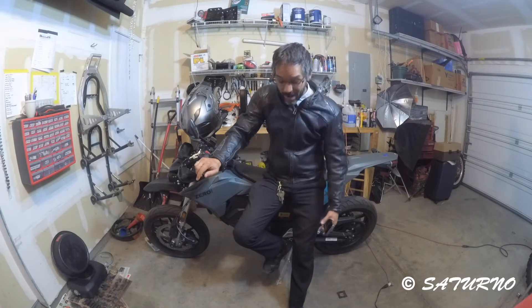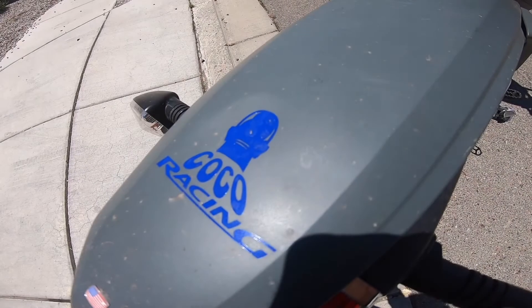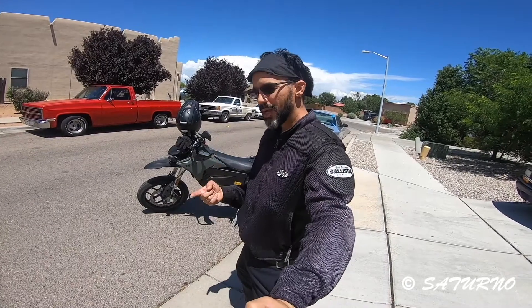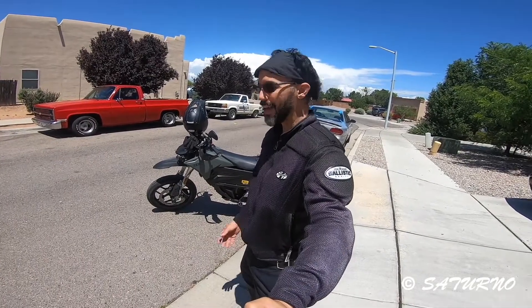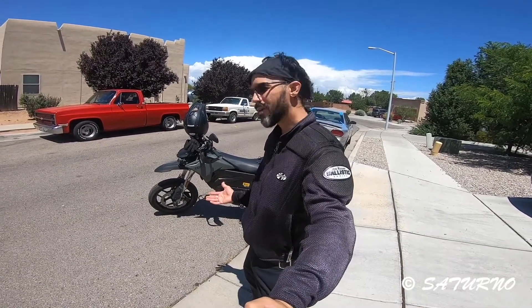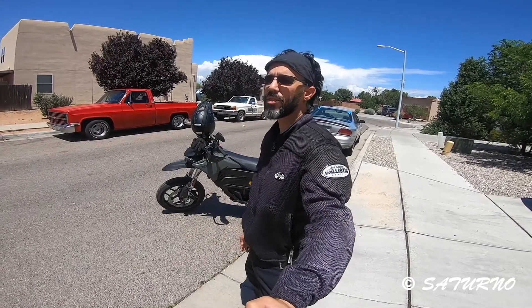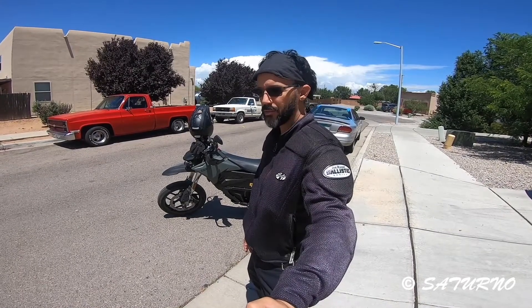Welcome to Luis TV. This is gonna be the last range test I do. I've done city range both winter and summer to see what the difference is. Now I'm gonna do the summer interstate range test. I've already done one in the winter at about 36 degrees, and it's in the mid-70s right now, so we should get a good comparison between winter and summer riding on the interstate.